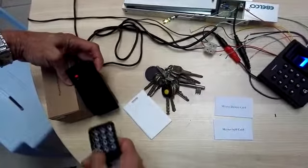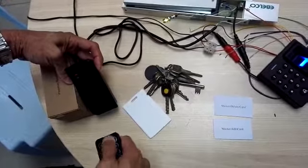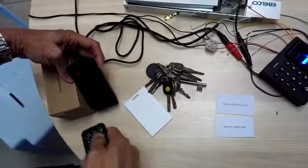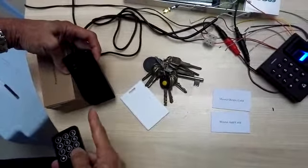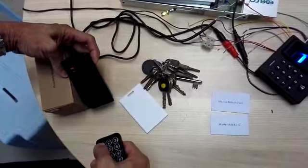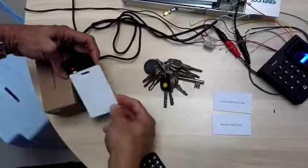We press star followed by the master code: 1, 2, 3, 4, 5, 6. Now we have entered the programming mode. We press 1 to program the card.